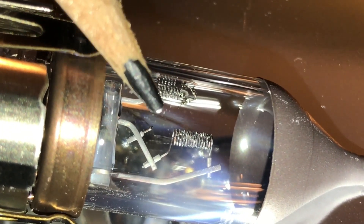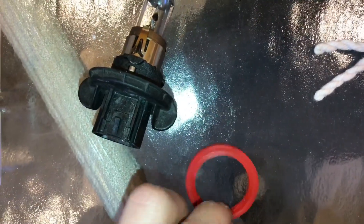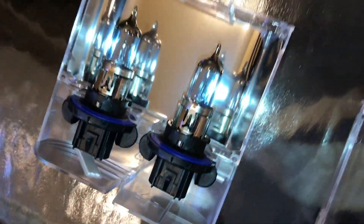Alright, we got the old bulb here — you can see how the filament burnt out in the high beam. It should be connected right there, but it's not. Now when you take off your old bulb, make sure you also get that little rubber grommet that was in there, because the new ones come with one.